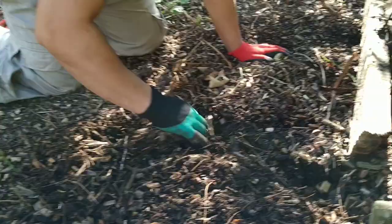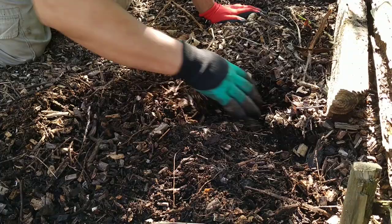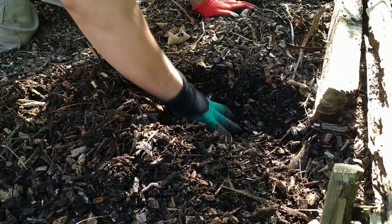This is a good thing about planting potatoes in woodchips like this — it's so easy to just get your hands in and move everything about. Harvesting is a doddle, there's no digging.